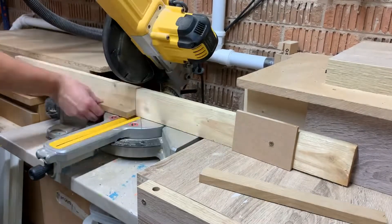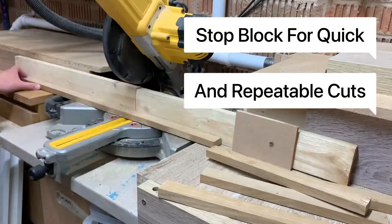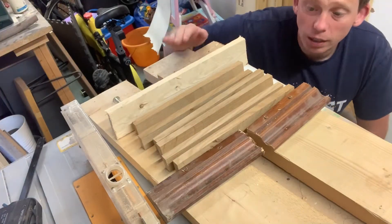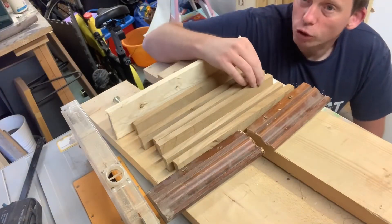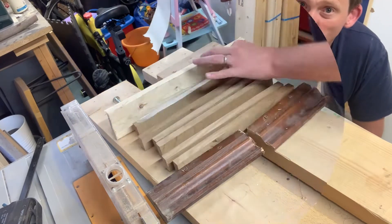The first job is to set up a stop block. This just lets me cut everything to an equal length. So I've got my homemade clamps here and all I'm going to do now is glue all my edges up, lay them in the clamp, tighten it up, and I'll leave it overnight to set.